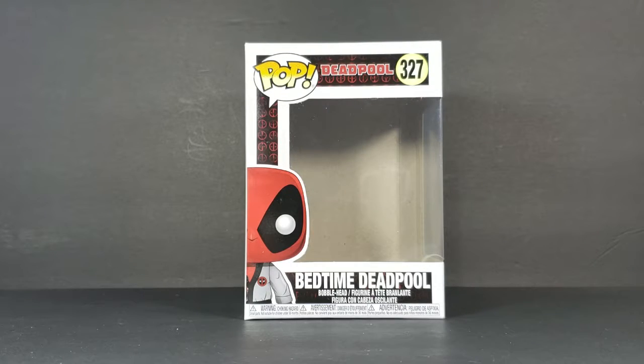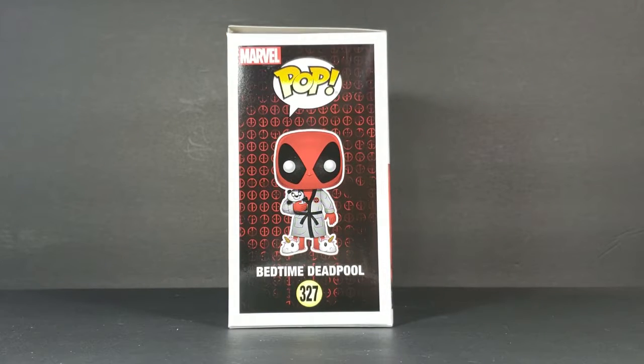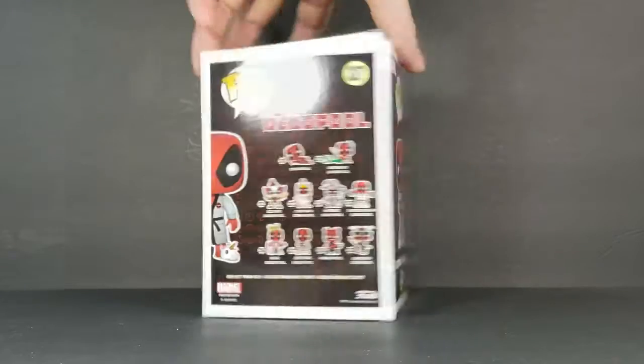327 Bedtime Deadpool bobblehead figurine, and then you see Deadpool there on the front. Nice little display image on the side. The wife and I both display our POPs like this.